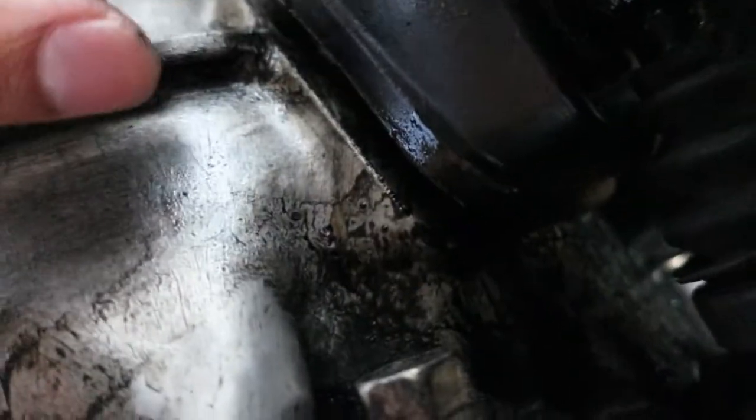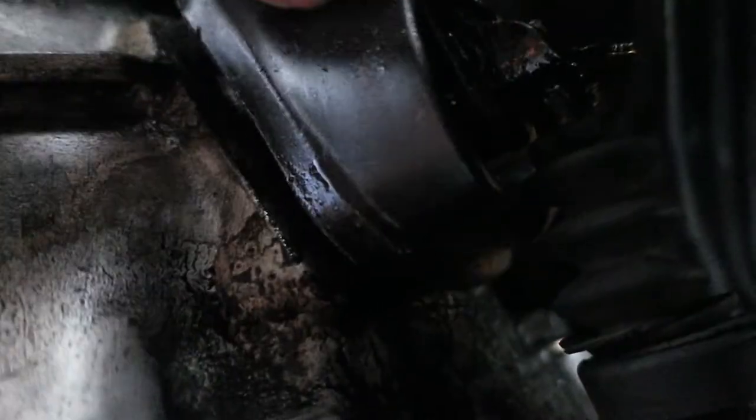I also know my clutch fork boot is bad, so I'm also gonna be replacing that too. But for sure this clutch cylinder has to go.